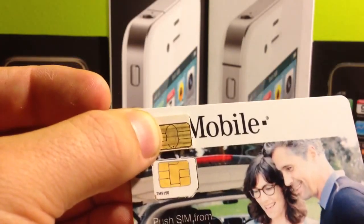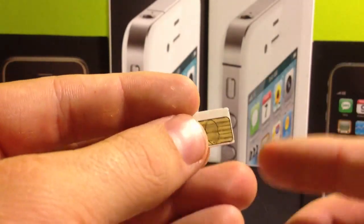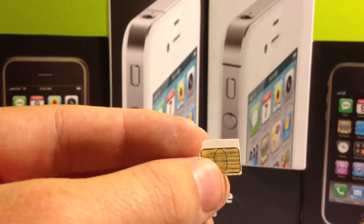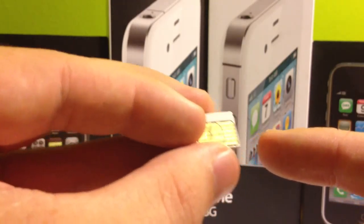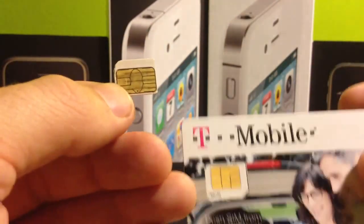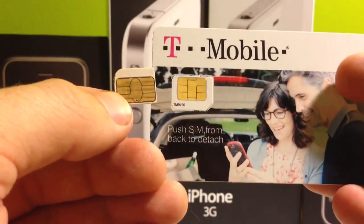Now, if this is the case for you and you have this type of 128K micro SIM card and you're not able to send text messages, go ahead and go forward in the video. I do have a temporary solution that will allow you to send text messages, but sometimes it does reset and you have to redo it if you turn off the phone. So in order to avoid that altogether, just go and get the right one — these ones you can send a text message every single time.